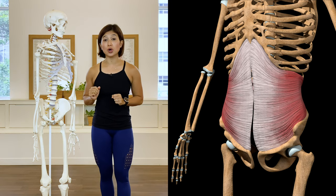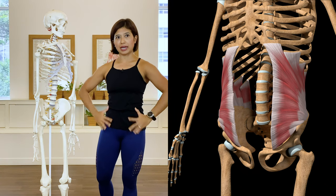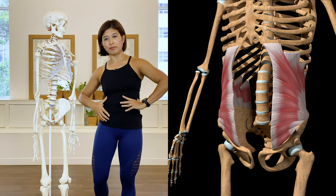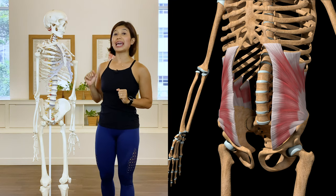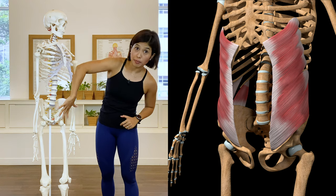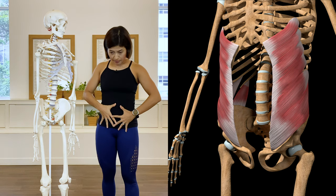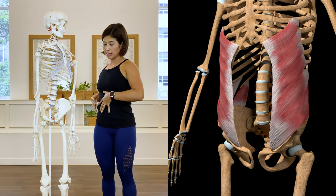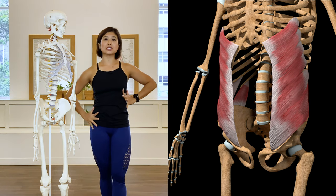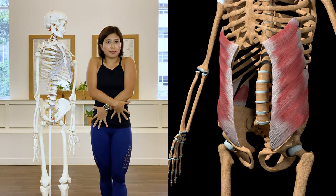Then we have the internal obliques, which run from the hip bone area diagonally up towards the ribcage. They rotate the body and also side-bend the body. The external obliques run from the ribcage down to the hip area in a diagonal line — they also rotate and side-bend the body. Together, the internal and external obliques create an X-like shaped fiber pattern that really hugs the center of the body.